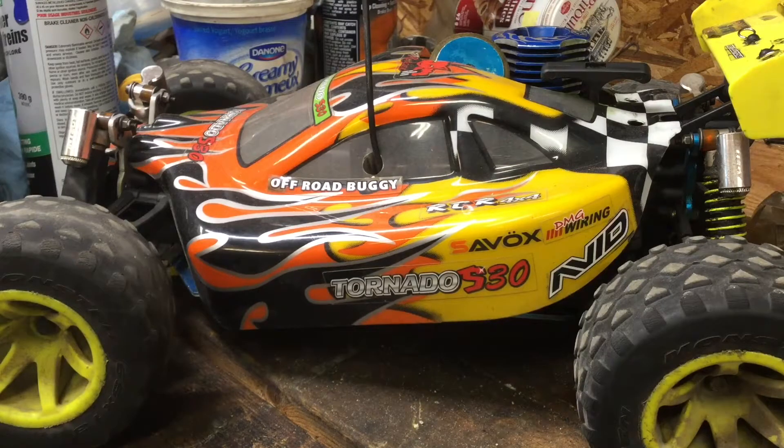By the way guys, I just saw yesterday morning that HPI have a new owner. I'll throw a screenshot on the screen so you guys can see.